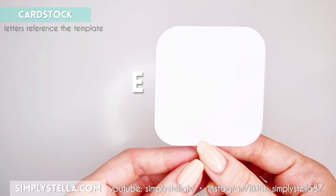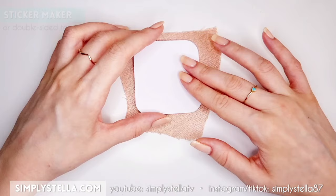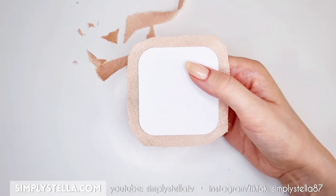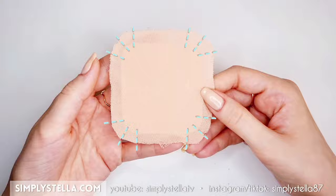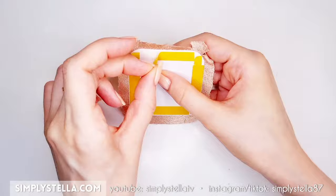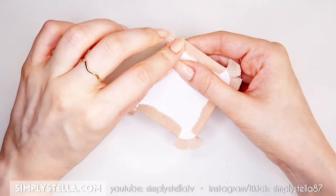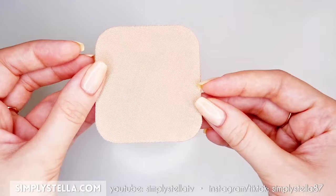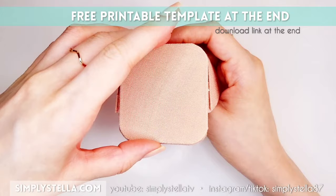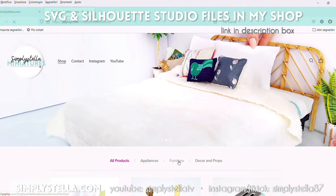Now cut this part into cardstock and glue it to a piece of fabric. Cut away the excess fabric leaving a 1cm hem, then cut the fabric into little tabs around the rounded corners. Put double-sided tape all around the edge of the cardstock template including the corners, then fold the hem of the fabric and fix it to the tape — I suggest you fold the longer tabs first and the small corner tabs last. Now we can attach this part to the bottom of our miniature chair. Just a reminder: you can find the download link to the free printable template at the end of this video, and if you want to cut this project with a Cricut or Silhouette cutting machine, I linked my shop in the description box below.